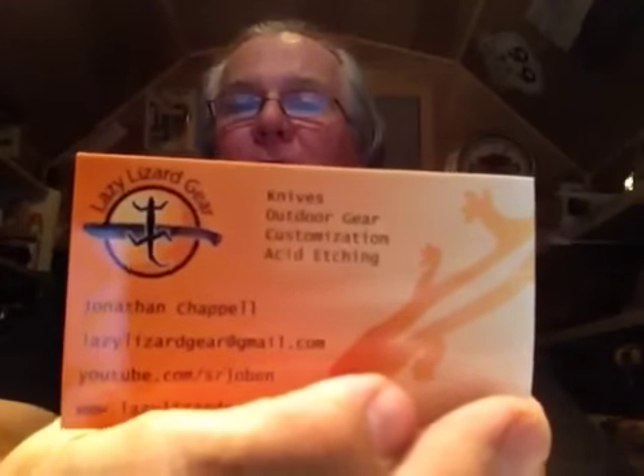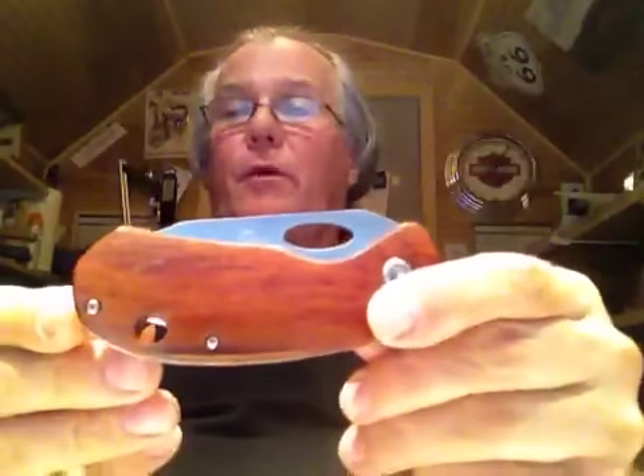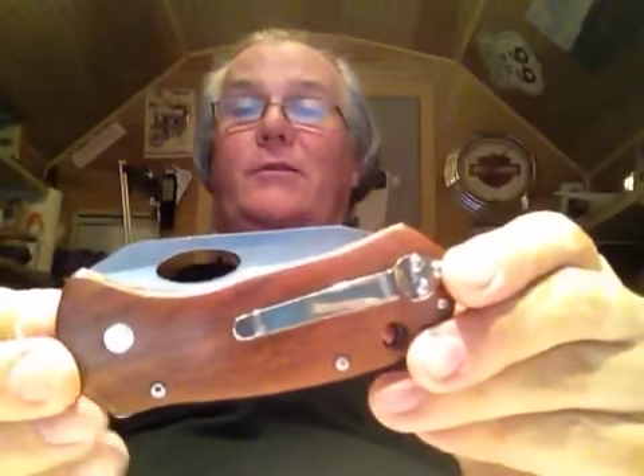They're both very, very cool knives. This first one is from a guy named Jonathan Capel, from his business Lazy Lizard Gear — that's lazylizardgear.com. This is the Elan 5, and it has a very gorgeous rosewood handle. It's not an American knife, it's made somewhere else, and I got it for between 20 and 30 dollars. It's gorgeous and looks very well made.